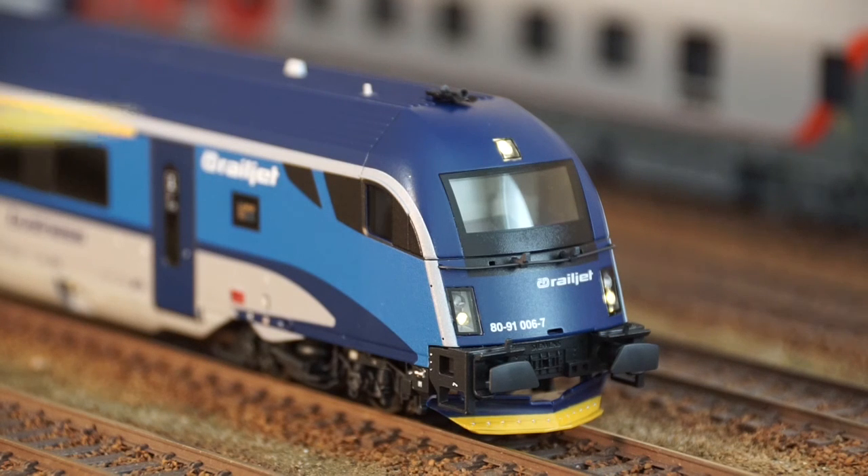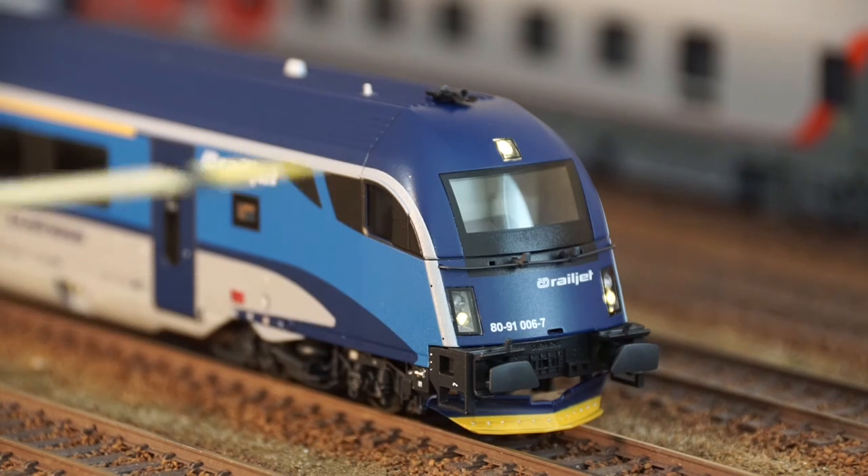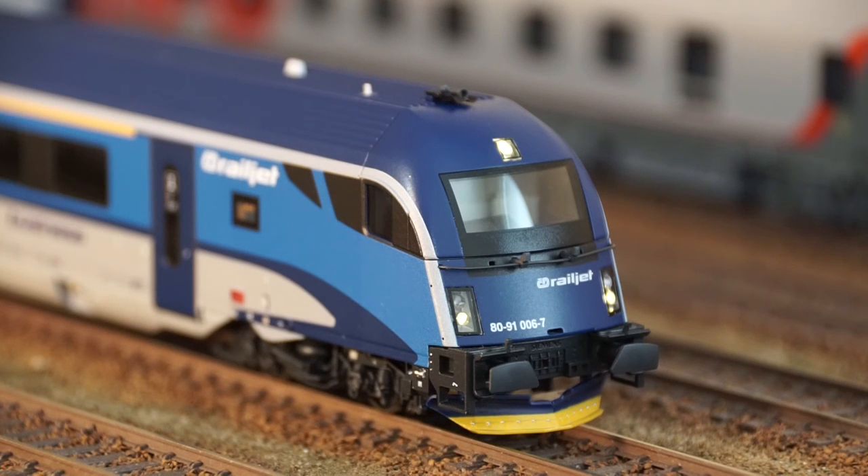Once you have the decoder installed, you can also change the intensity of the lights when switching between high and low beams. The power is supplied from all eight wheels in the front car, thanks to the split axle insulated wheel sets, which I'll show in a little more detail later on.